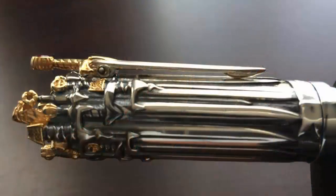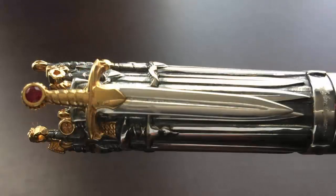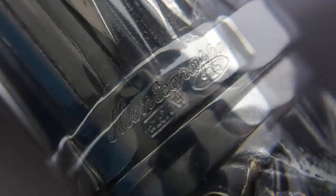Here we have the clip, which I really like — it's a sword, and on the pommel of the sword is a bright red ruby. The clip is hinged and is very functional, and it feels very sturdy as well. At the end of the cap there's a banner engraved with Montegrappa, and below that a band with the maker's mark of the guild which produced the sterling silver, and then 925 representing that this is sterling silver containing 92.5% pure silver.